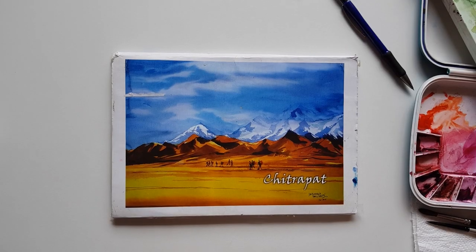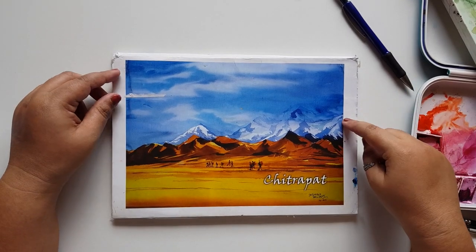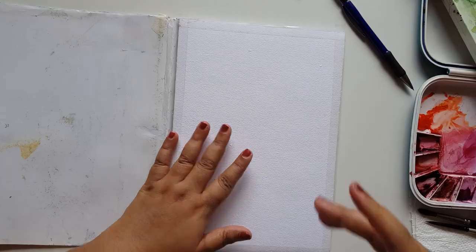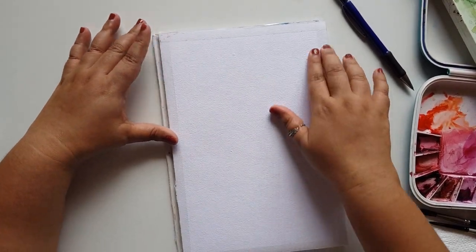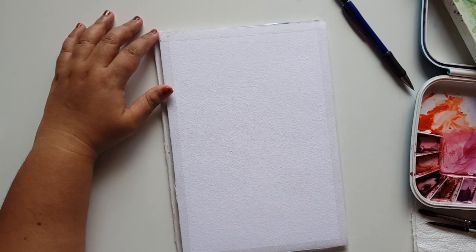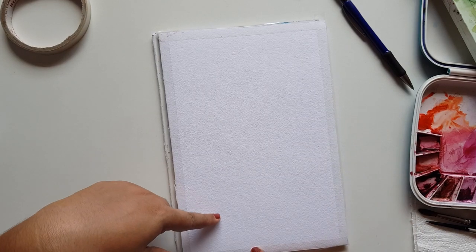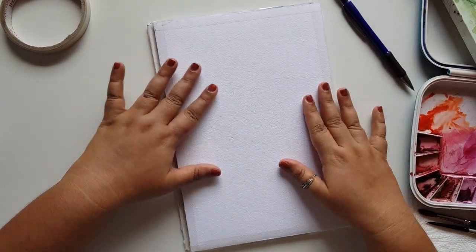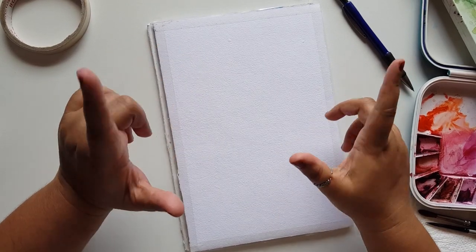Today we're going to start off with a simple painting. For that I'm using a Chitrapath paper. This paper is a hundred percent cotton paper made from rack cloth, so it's very easy and cheap and it has a very lovely texture to it. This size is around A5 or a little bigger than A5. I have taped my paper using a plastic cello tape. You can use a masking tape, a cello tape — anything to just mask your paper on all four sides. The main thing is that the four corners should be intact so that the colors don't run out and it's properly covered.